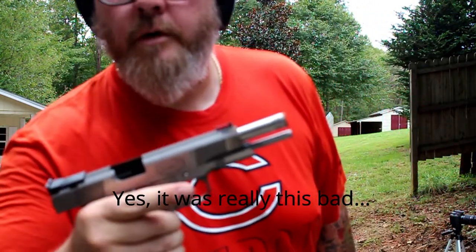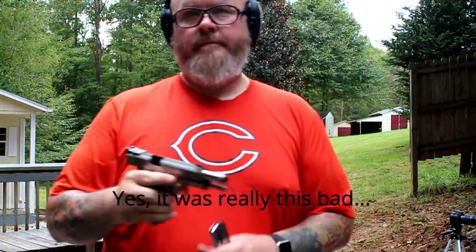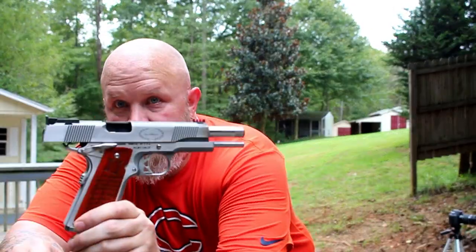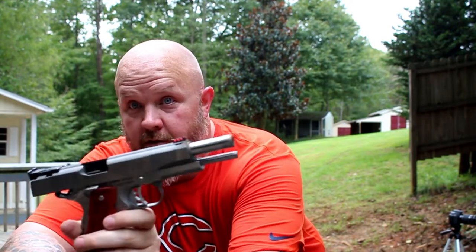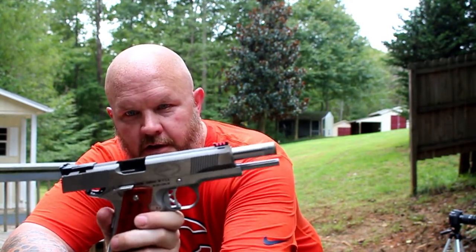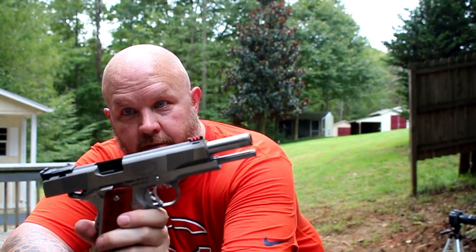Two world wars — yeah, pass. So I made two range trips with two 1911s and had problems with both of them. It's not like either of them are cheap — Rock Island Arms, Springfield Armory, or Remington.